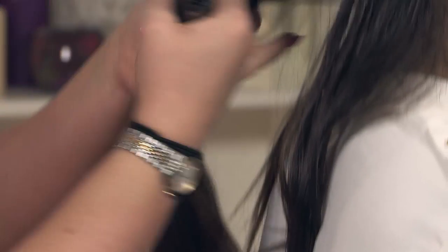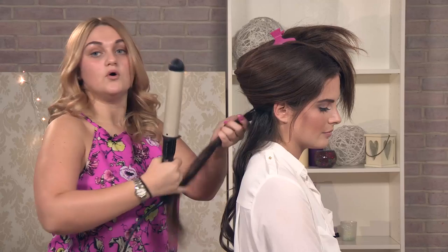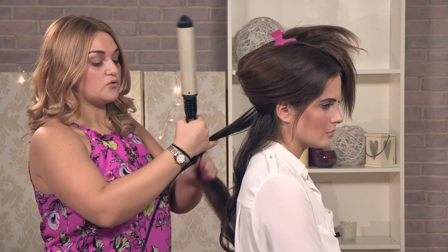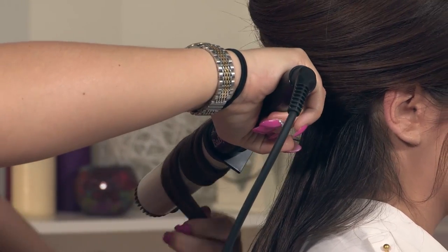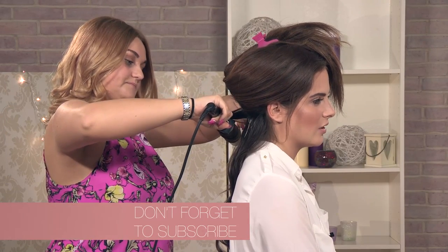With the next section it's really up to you what you want to do. You can either go the same direction as you went the first time or you can go in the opposite direction so the curls don't all mingle together. We are going to go the same direction because we want to get the Hollywood look — this is more of a sleek look rather than a boho chic, messy kind of curl.